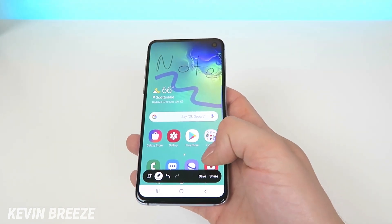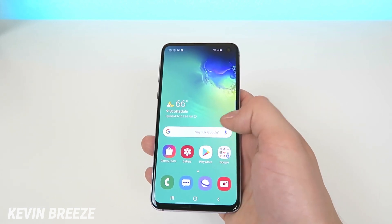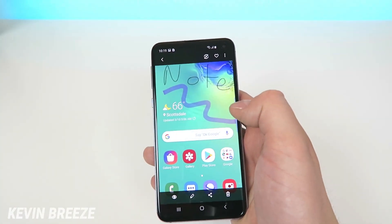If you want to save this to your gallery, just tap on save. Then from your home screen, tap on gallery and you'll see that screenshot waiting for you there.